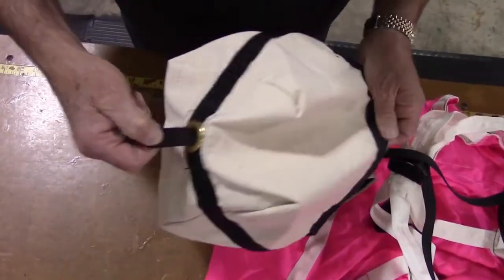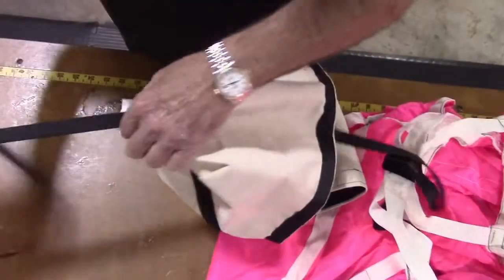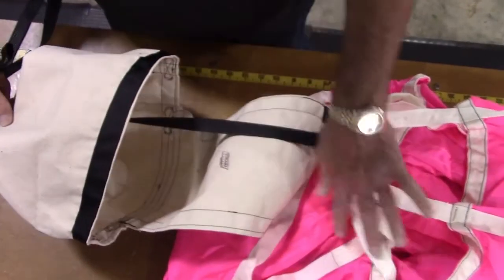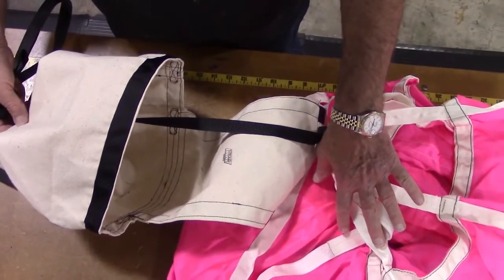Pull most of the bridle cord through the grommet. Make sure that the opening of the bag is facing the canopy or you will not be able to pack the chute.